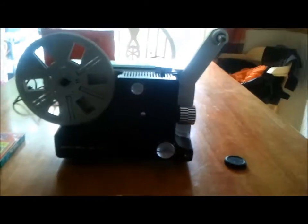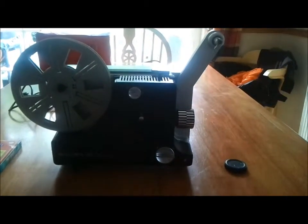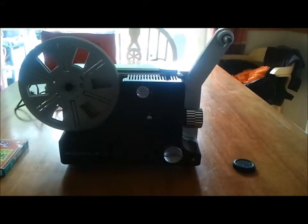Before I forget, you can adjust the height — there's a little wheel here which lets the projector tilt up and down by turning it. I'm going to pause this recording and hopefully be able to show you putting the film on and it lacing itself through, and we'll go from there.